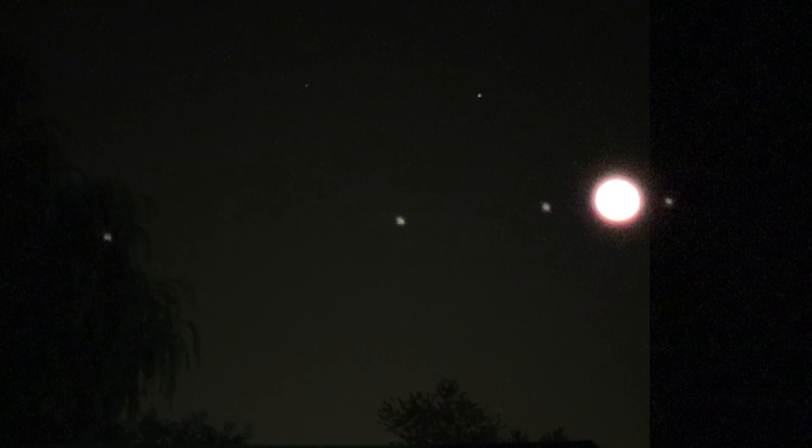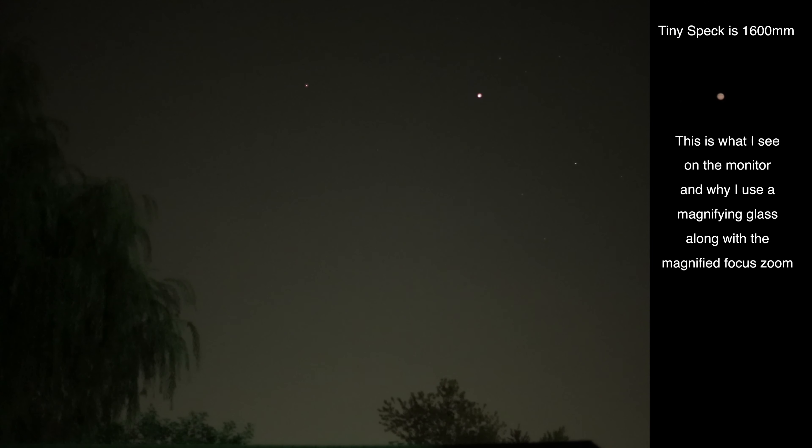Here we have Jupiter with three of its moons on the left-hand side and one to the right. Let's try to get Jupiter itself and see if we can get it in any better than last night. Alright, there we go.